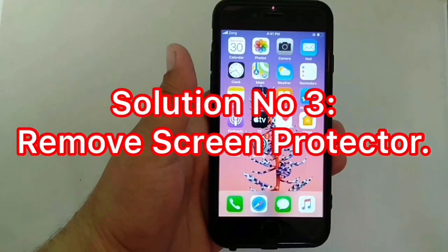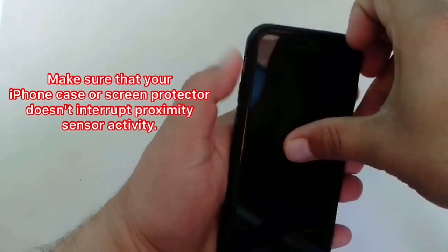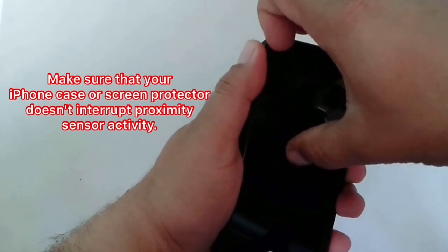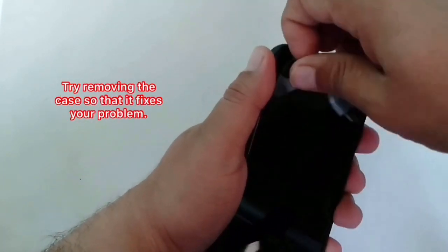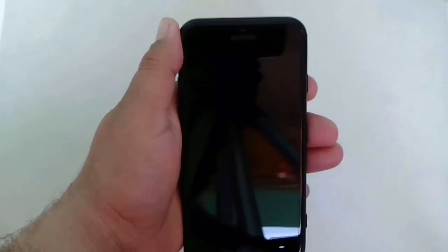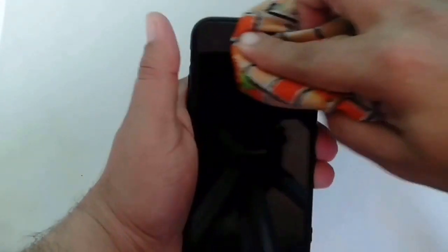Solution number three: remove screen protector. Make sure that your iPhone case or screen protector does not block proximity sensor activity. Try removing the case so that it fixes your problem. I hope you all now know how to fix proximity sensor not working after screen replacement. If you like this video, please subscribe to our channel and press the bell icon to get the latest updates. Thanks for watching.